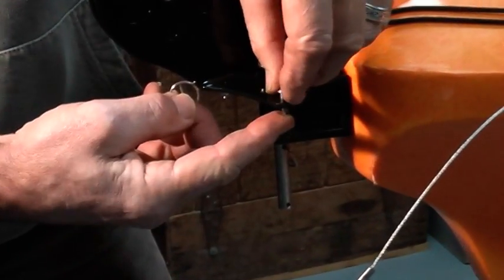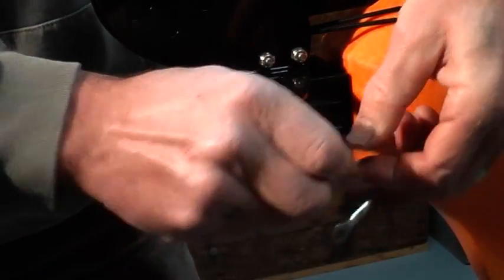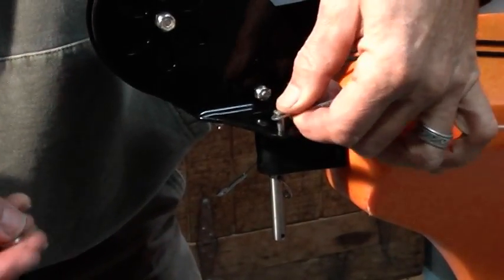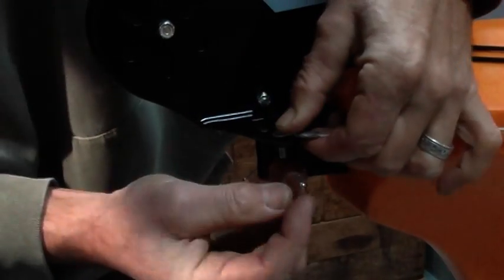Now remove the split rings and pins from each end of the rudder wings. Place the eyelet on the end of the rudder cable on the top side of the rudder wing, and reinsert the pin and secure with the split ring.